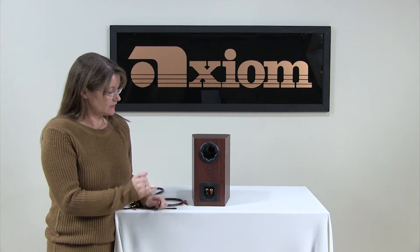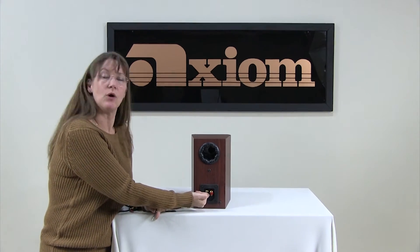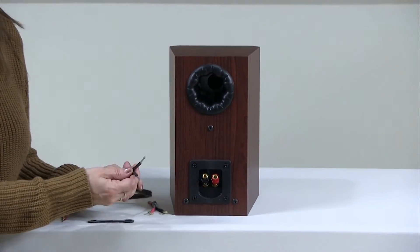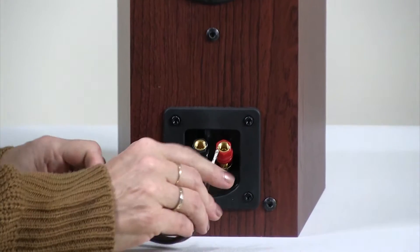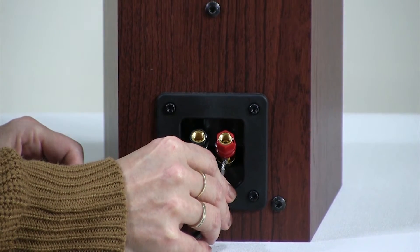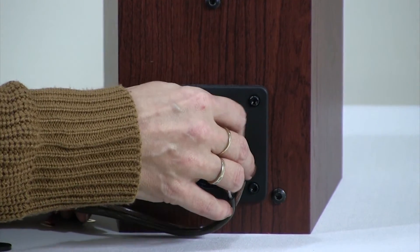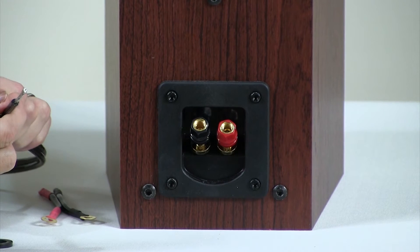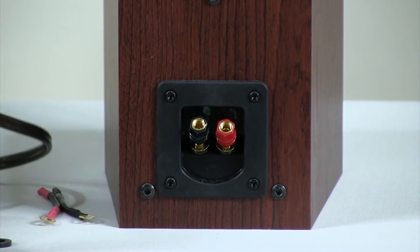With bare wire in our binding post, there's a hole in the post underneath the nut. You just want to put your positive to positive, negative to negative underneath the nut, and then tighten the nut down. You can finger tighten it at first and then use the wrench to tighten it down at the end. So that's bare wire — that's the most common.